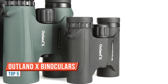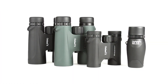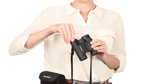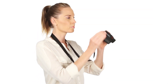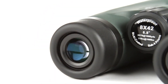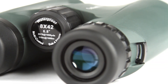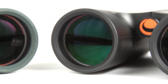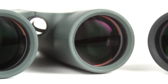Be ready for your next outdoor adventure with Outland X binoculars from Celestron. These easy-to-use binoculars are great for beginners. Twist-up eye cups ensure correct positioning of the eye with or without glasses, while an ergonomic housing makes Outland X easy to grip even with gloves on. A large, smooth focus wheel helps you bring subjects into view quickly. Inside, Outland X binoculars offer fully multi-coated optics and BAK4 prisms for increased light transmission and brighter images.